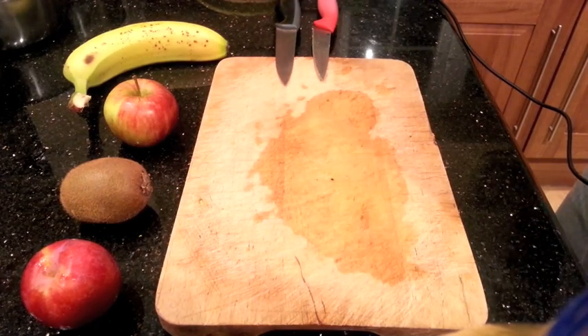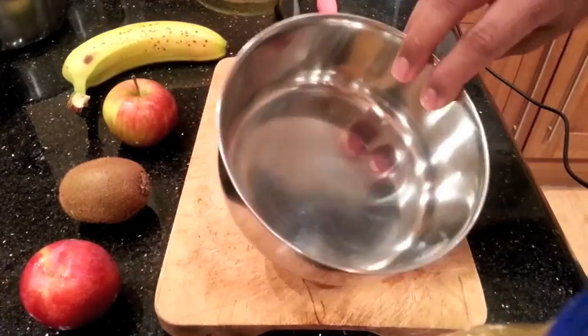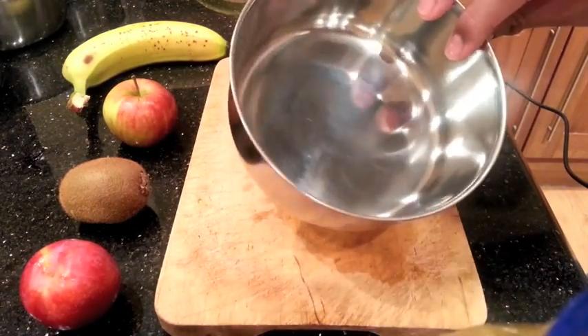When you start, you'll obviously start with an empty but clean bowl, something around about this size, around about five inches diameter.